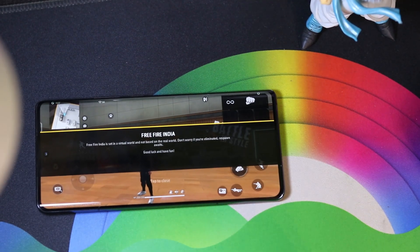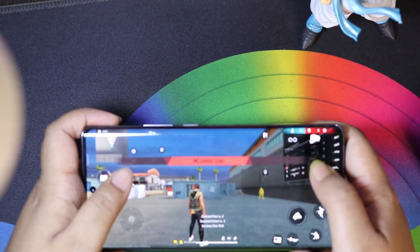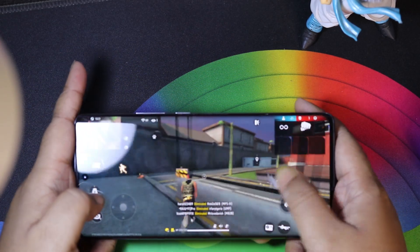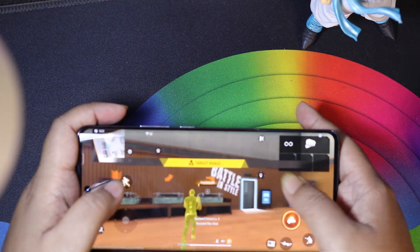Next, let's talk about performance. The Vivo X90 Pro's performance is good. The best thing is that the phone doesn't heat up much, which is very good. It runs on the Dimensity 9200 with LPDDR5 RAM and UFS 4.0 storage. I think it is very optimized and the phone doesn't heat up.